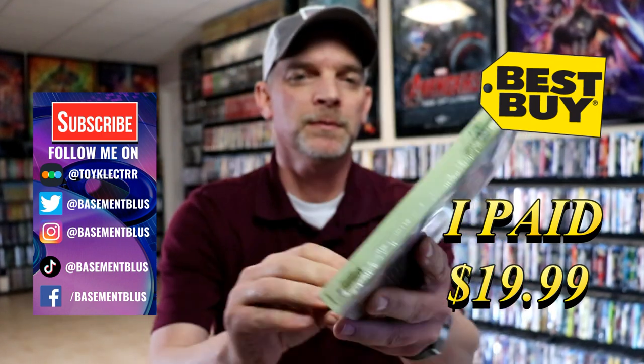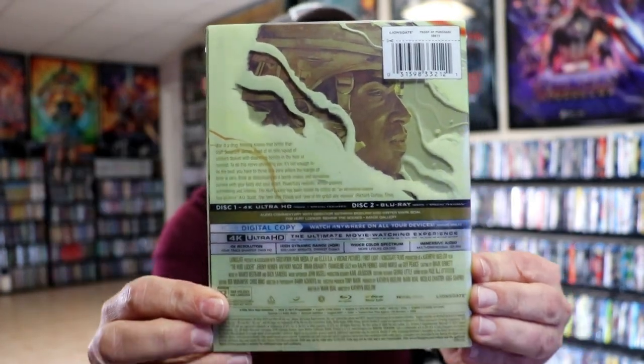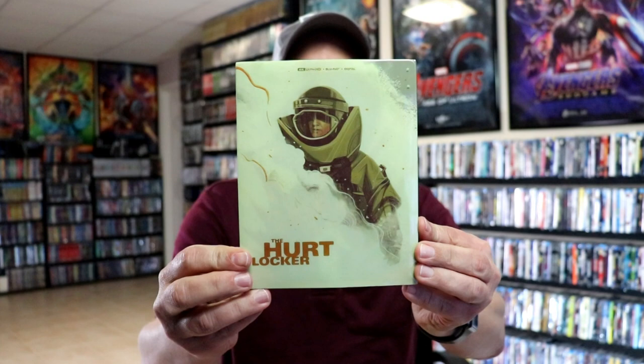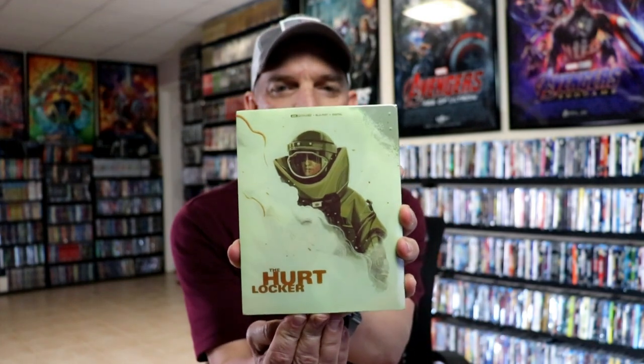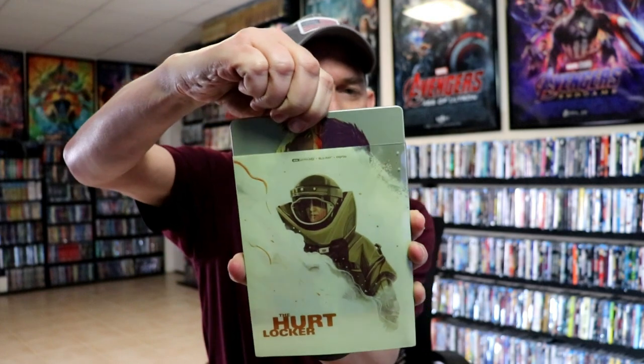Here's the front and here's the back. I'm gonna go ahead and remove this from the wrapper and we can take a closer look at this Steelbook. I've got the wrapper off. Here's the front of the Steelbook with the slip. I'm just going to remove the Steelbook from the slipcover to reveal the artwork.